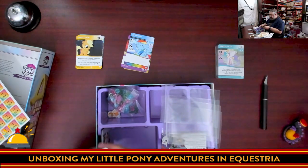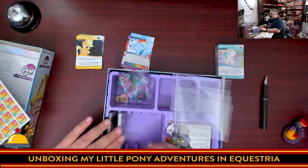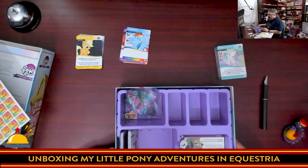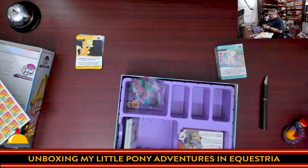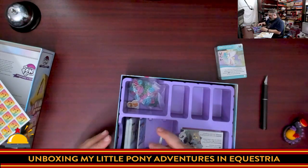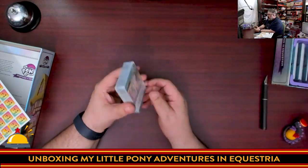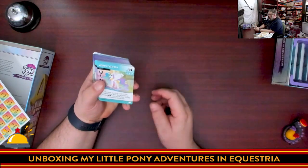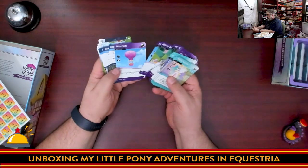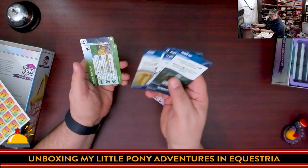I'm going to put all the starter cards in their designated section. It feels like there's enough room here for sleeved cards too, which is a bonus — though I personally prefer to play unprotected. The other starter cards go here, and then we'll have the main deck, which I assume the rest of the cards make up. Here we go — lots of cards with different card colors and types.